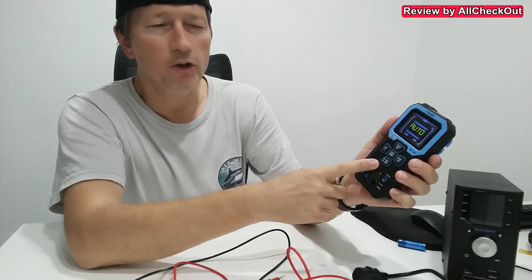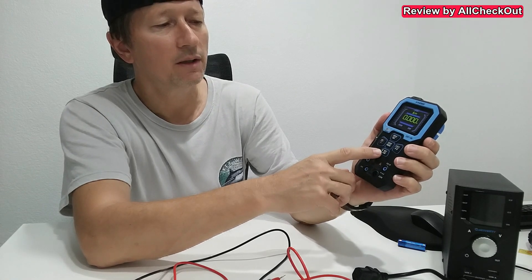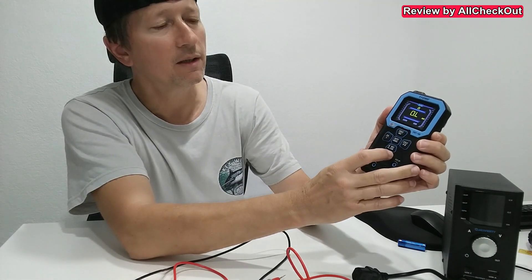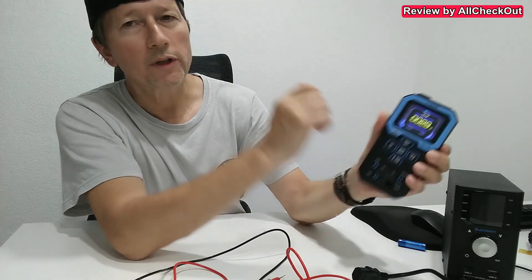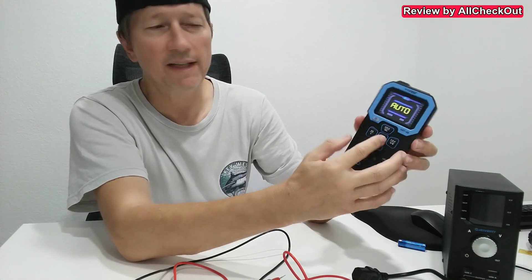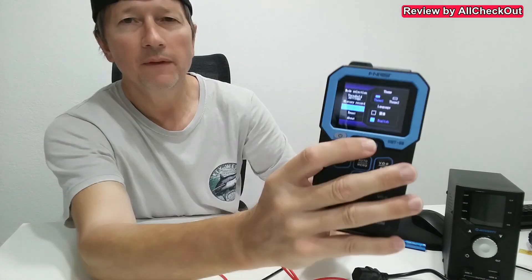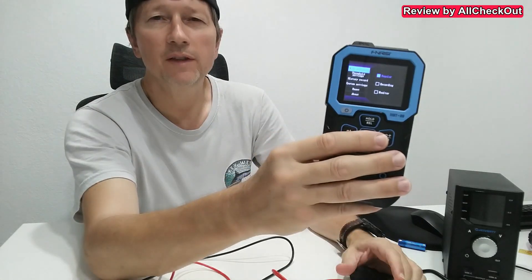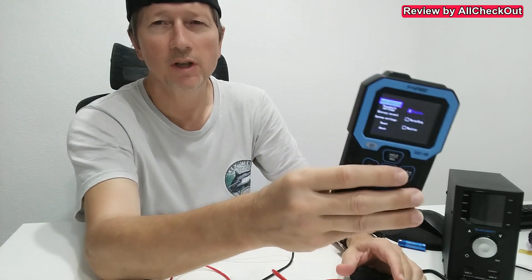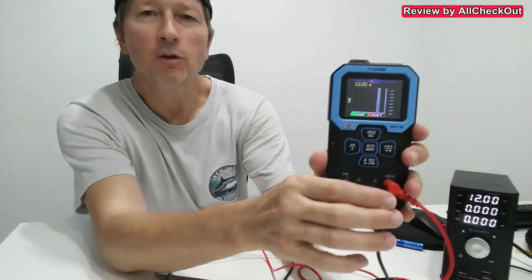We have a lot of automatic functions but also some manual functions — we can switch the current, switch between different units, and even hold a reading. We can test frequencies or temperature, and of course there are many more settings in the menu. When we press for two seconds in the middle, we can see all the different settings. At the top we have different modes: the regular function, the monitoring function, and the recording function.